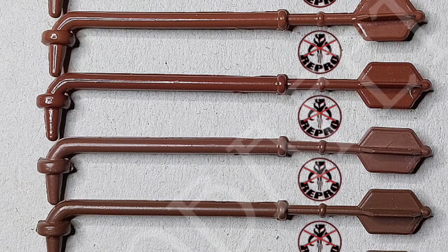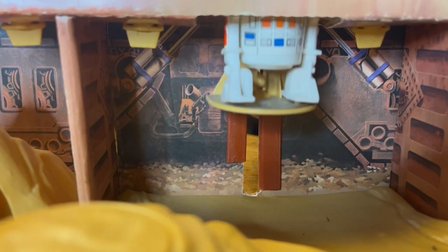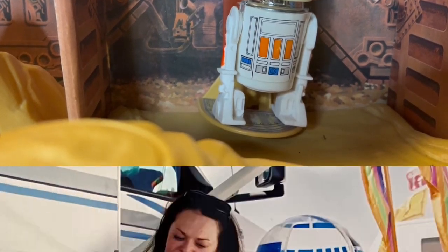Otherwise known as Sand People. The reproduction, or is it real? Fletch Films with collecting Star Wars.